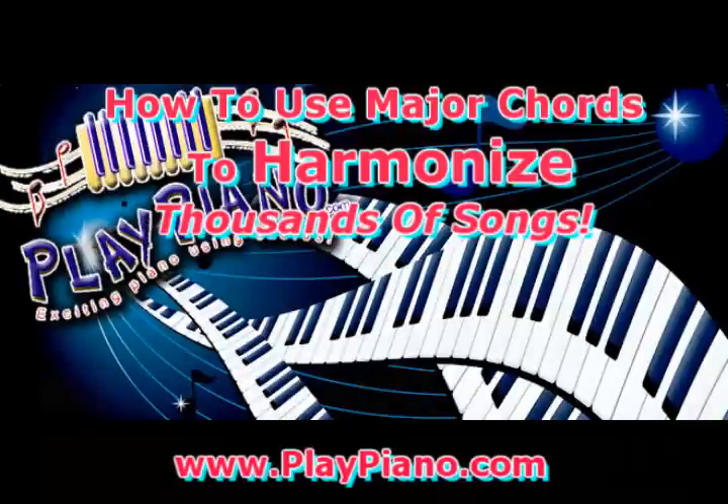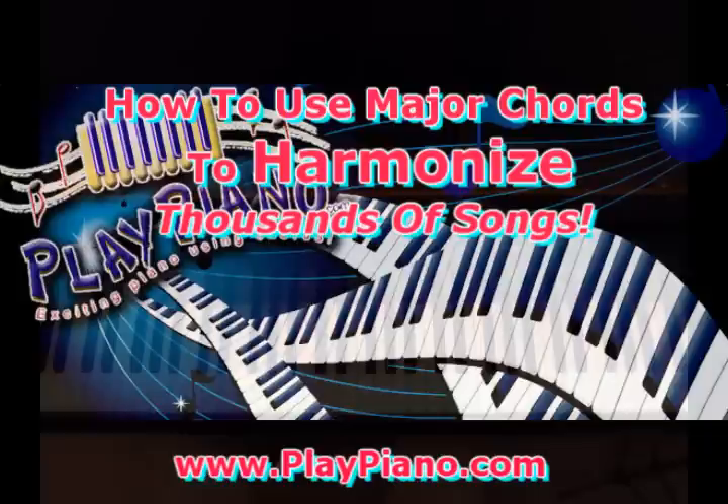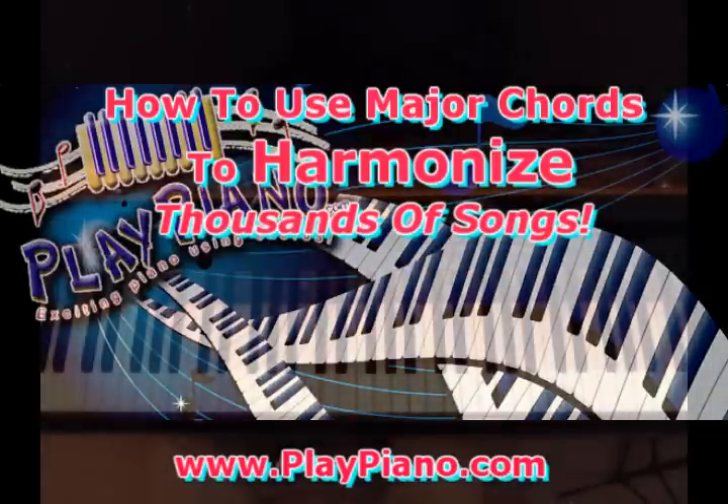Good morning, this is Duane, and today I'd like to take a look at major chords and what we can do with major chords to harmonize literally thousands of songs.